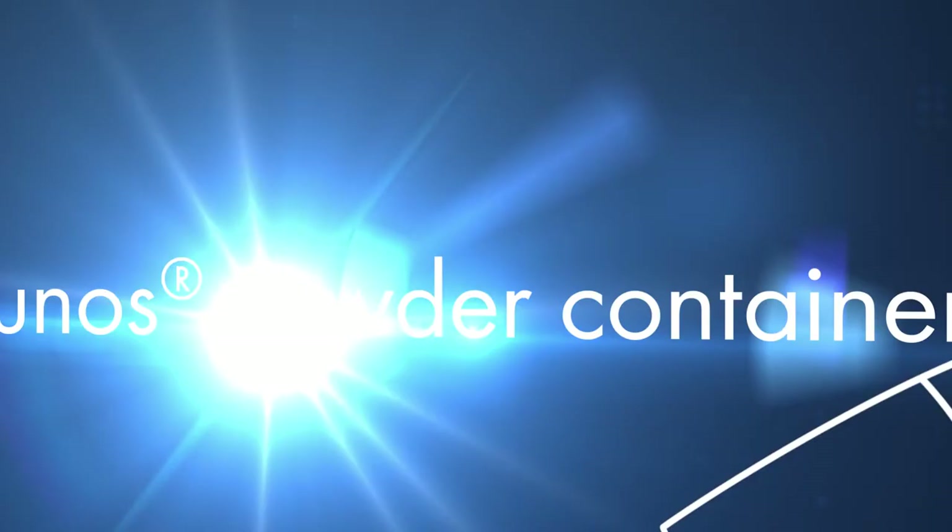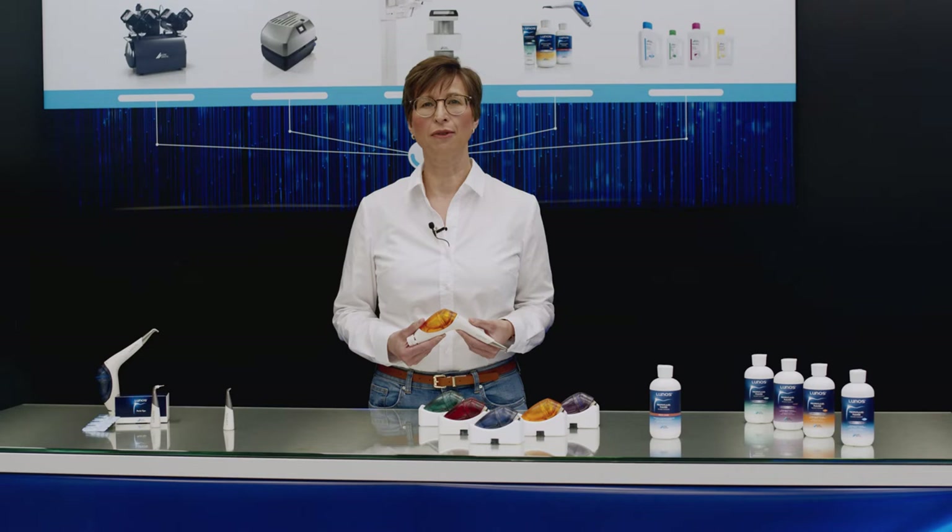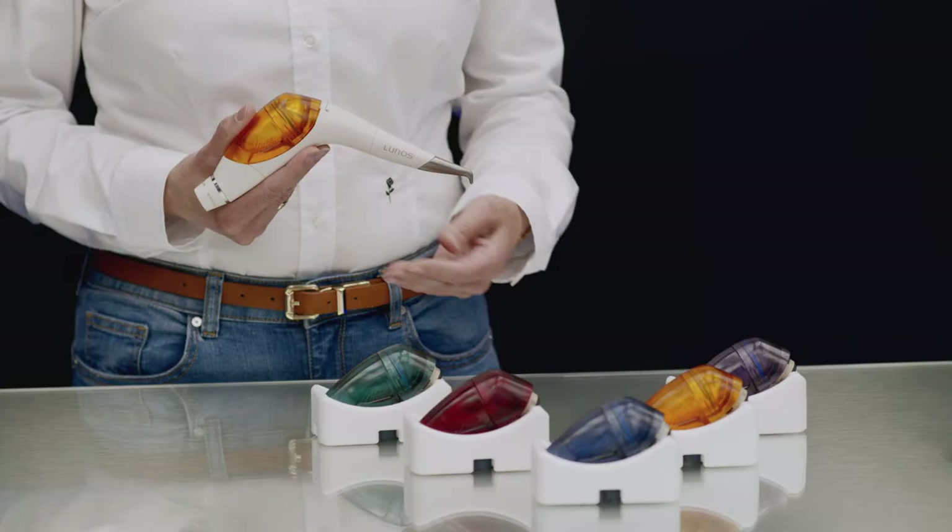In addition to the ease with which the nozzle can be swapped out for fast changeovers during treatment, the process of changing the powder chambers — which are filled with the required PROFIPOWDERS — is just as quick and easy. With the differently-coloured powder chambers, the MyLunos system helps you to keep everything perfectly organised within the practice.